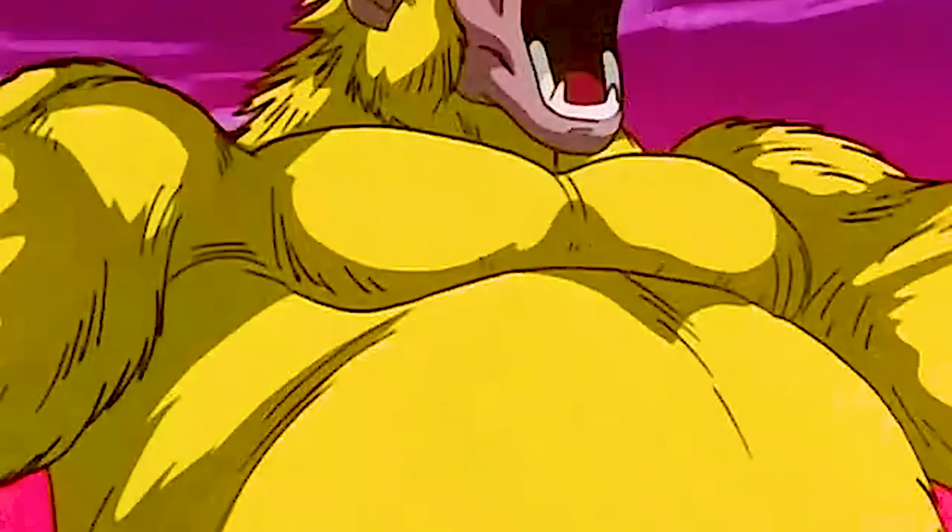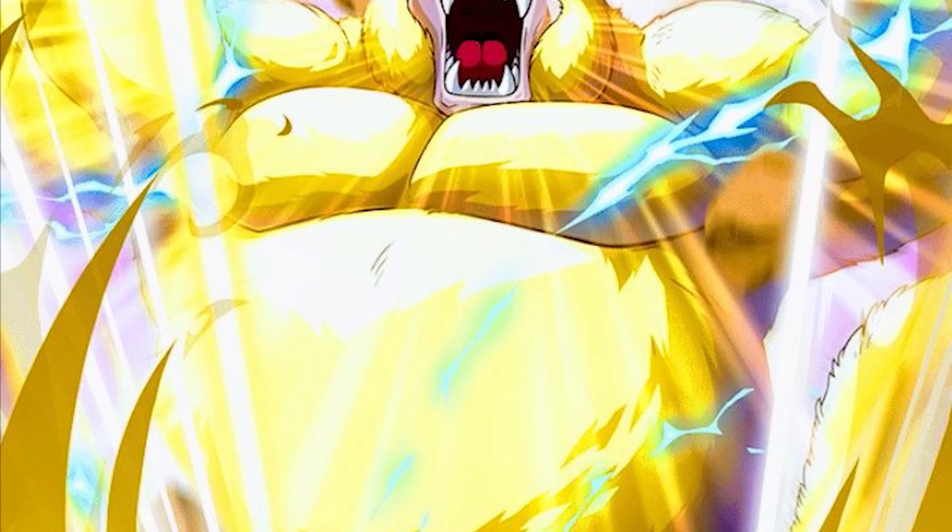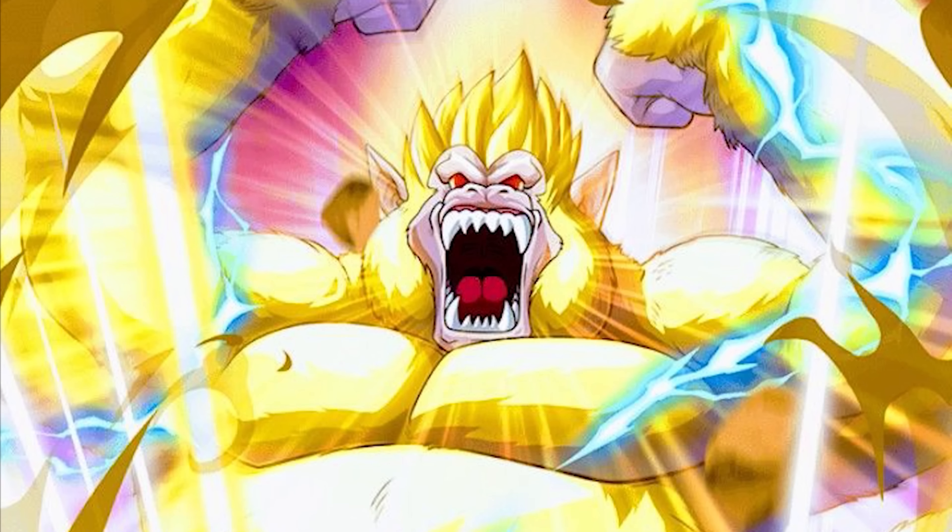The previous transformation guide that I released covered the Golden Uzaru Golden Great Ape format. I want to tell you that you're probably best suited to watch that one first. So if you have not seen that one, definitely go watch it and then come back to this video because to me, they both go hand in hand. They're both kind of mirroring each other.